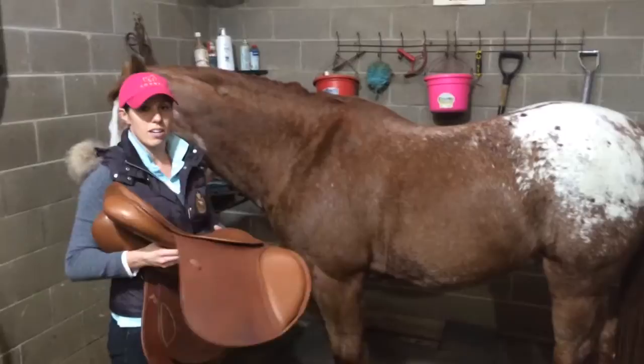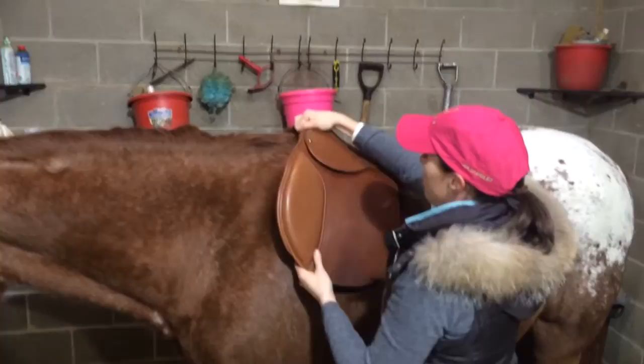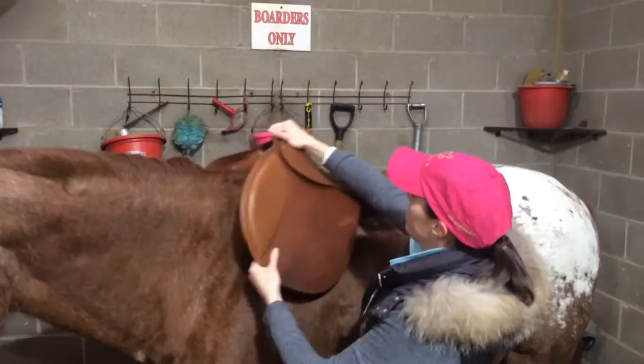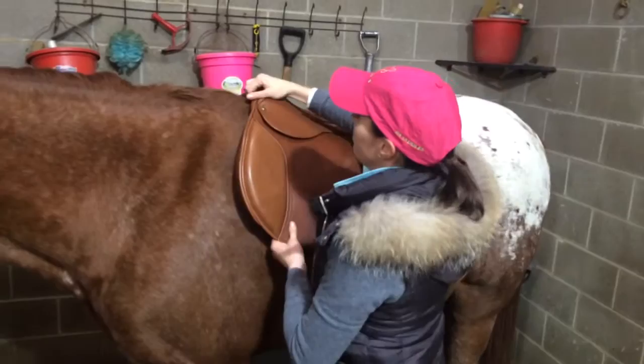First step, you're going to take your saddle. We're not going to use a saddle pad — we're just going to put the saddle straight on the horse's back. We start by placing it a little bit in front of the withers, and we're going to slide the saddle back into position, pressing down and back at the same time to find the place where the saddle naturally wants to come to rest, which is dictated by the horse's conformation.